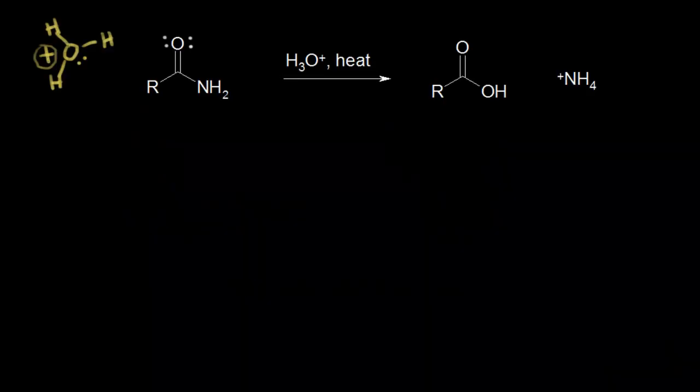We've already seen that amides are generally unreactive due to resonance stabilization. However, you can get them to hydrolyze if you use harsh reaction conditions. So if you use strong acid or strong base and you heat things up for several hours, you can hydrolyze amides.